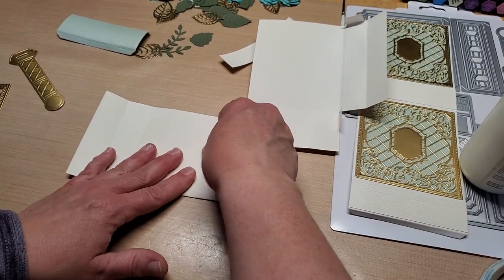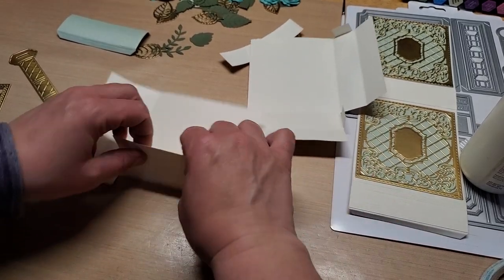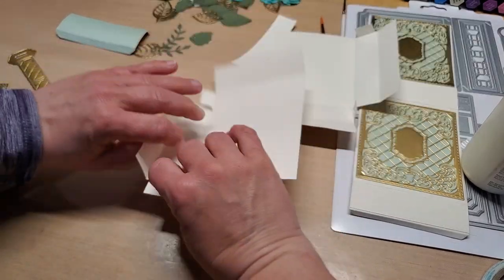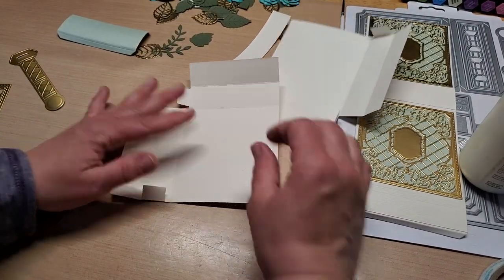We're going to glue the two sides together. This one's even easier because there's no embossed detail on it at all — so you're just literally folding and pressing those score lines down, making sure to still line it up. Fold and burnish them all.